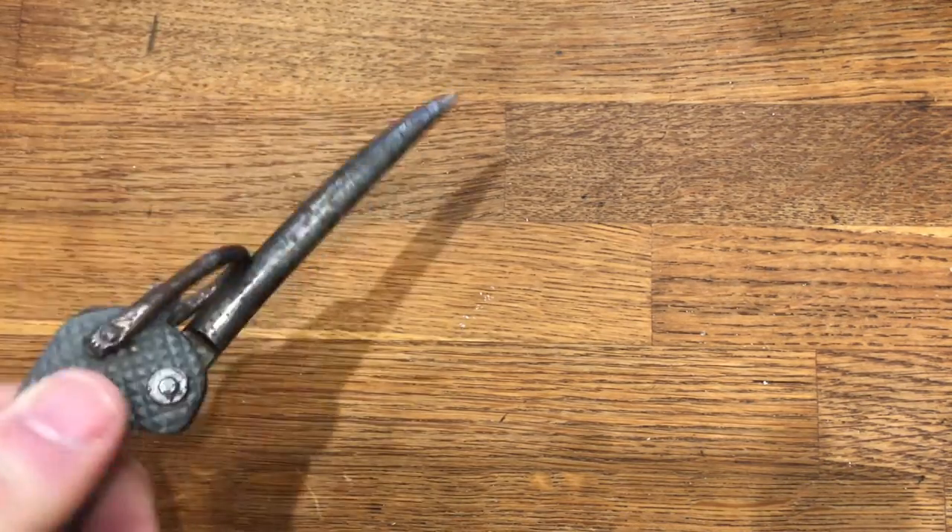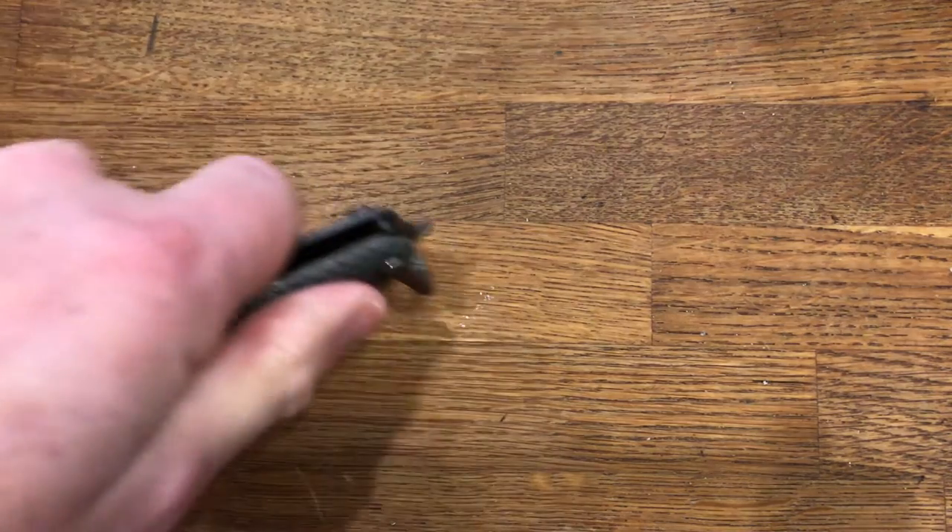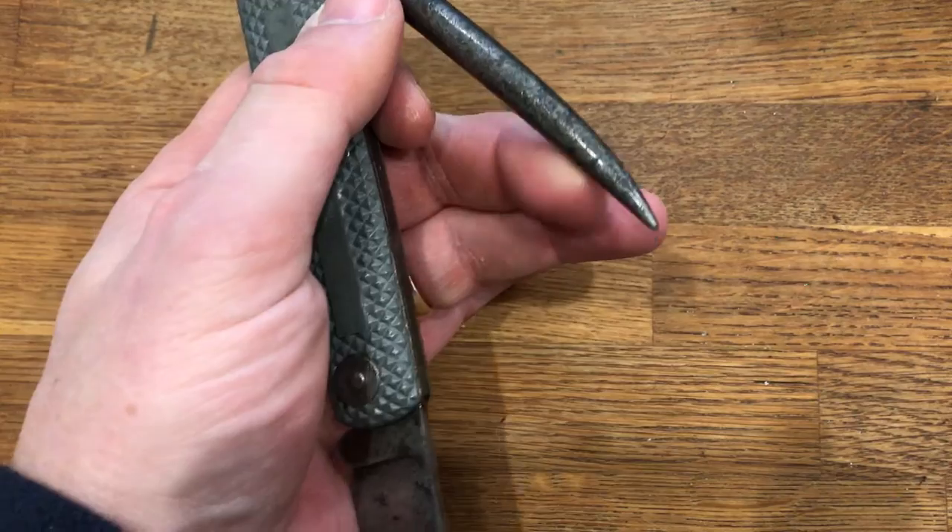There's very little spring on the blade, but it's not going to close on your fingers, and even if it does it's not going to cut you. The worst it's going to do is give you a wee nip.